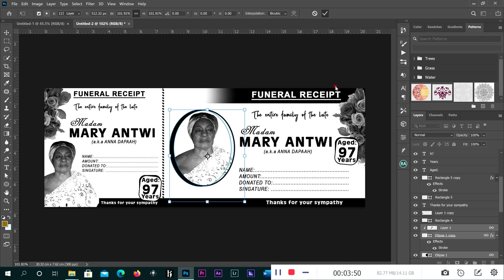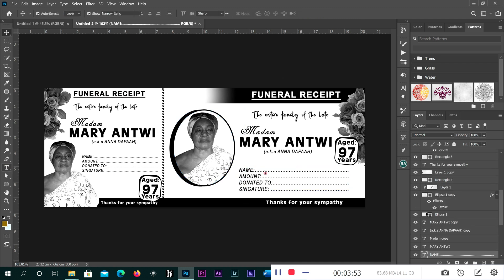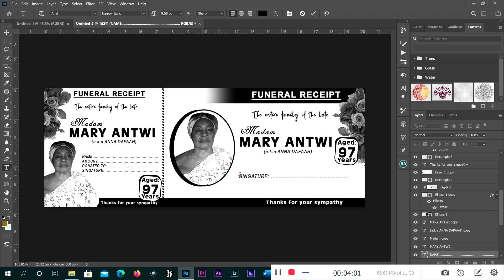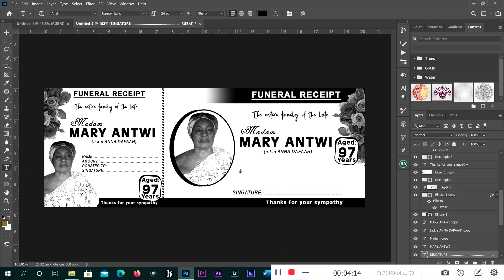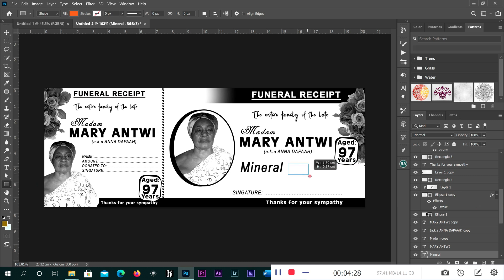For here, we don't need the name — we only need the signature. So delete it. We leave the signature and bring it down to the bottom here. Then type the label. We will call it 'Mineral, Mineral, Mineral.' Then we have to do a checkbox like this.